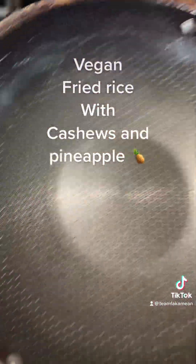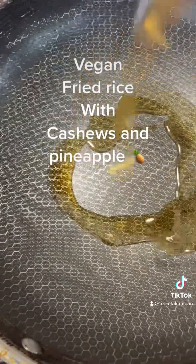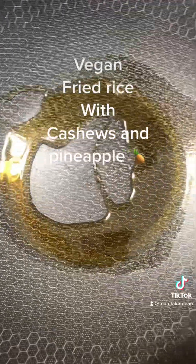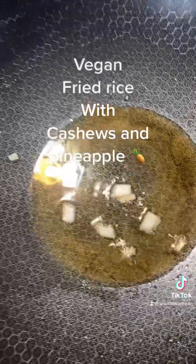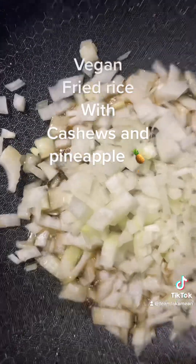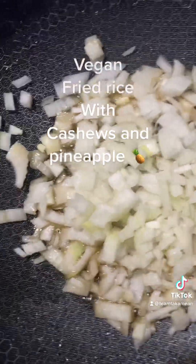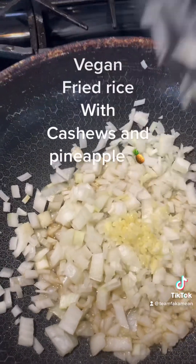All right, we get our pan heating up. We get some sesame oil — Kadoya sesame oil for our fried rice, just like that. Maybe a couple tablespoons, two and a half. Mind you guys, these are vegetarian, so I would use bacon but this one's vegetarian. Let me throw all our onions in there, then we get our garlic.